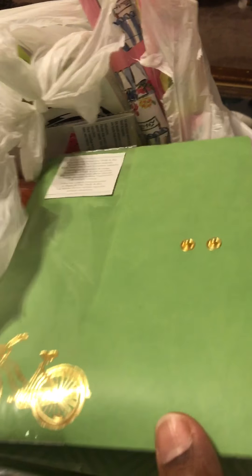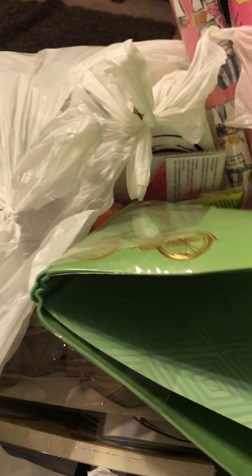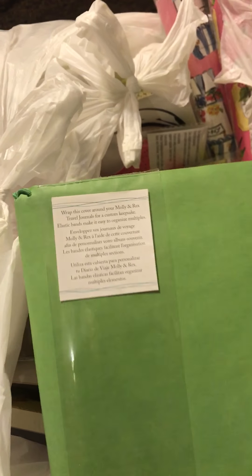That's our cupcake wrappers — that's neat, I might use it. Okay, I guess this is one of those journals. I don't know, it's kind of neat.